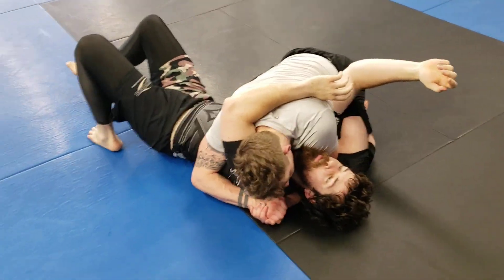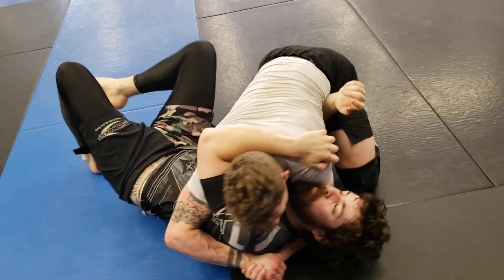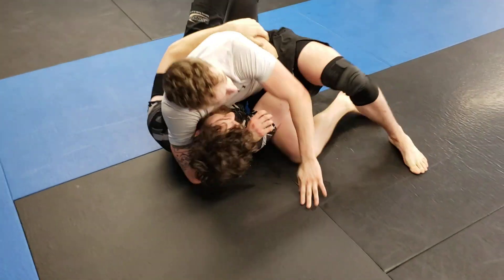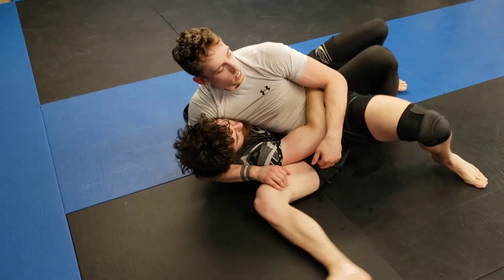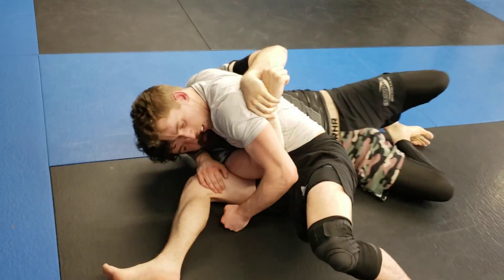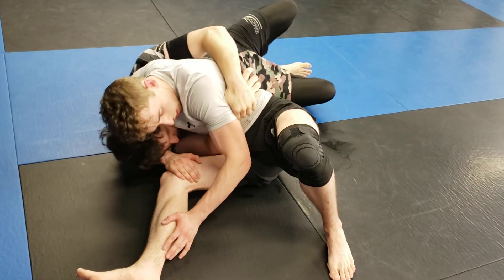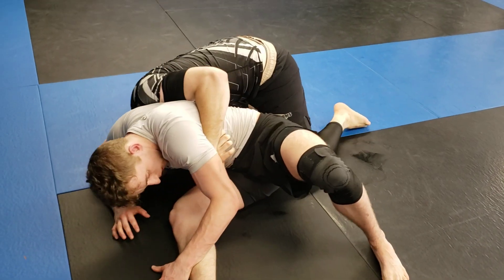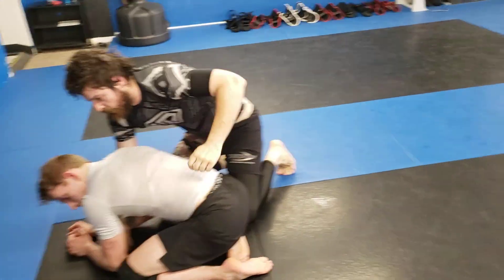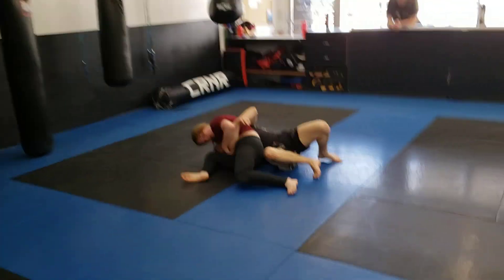Starting on side control, just working our way there. Race is going to have that knee up so he doesn't get mounted. Digs that frame in, sits through. If Seb's head's across his body and forward in front of his body, he's going to come up to his knees. Switch the hips now. Shuck the head. Boom, now you're on his back. Just watch that bottom leg so he doesn't knee bar you.